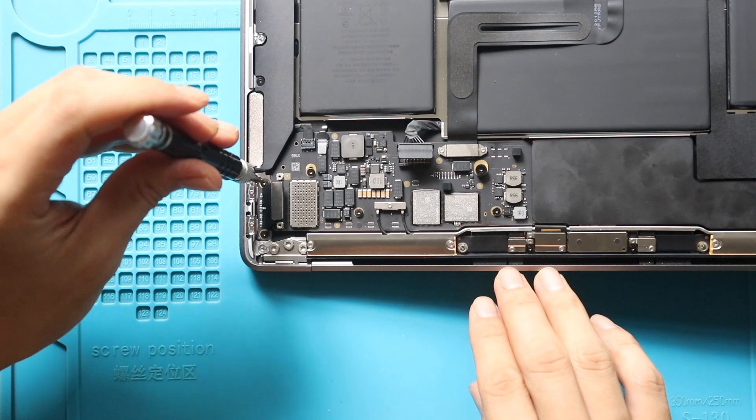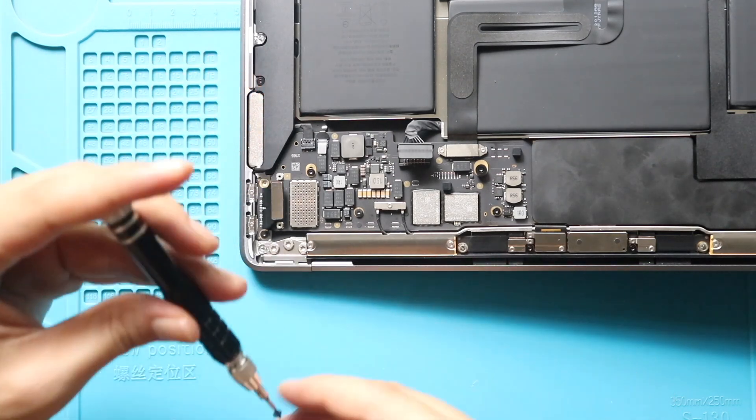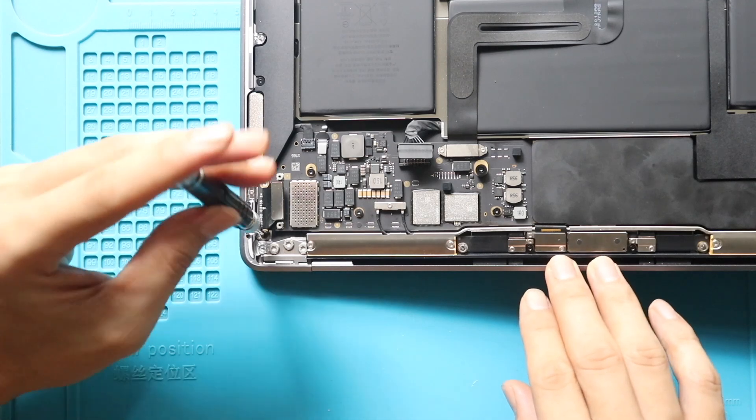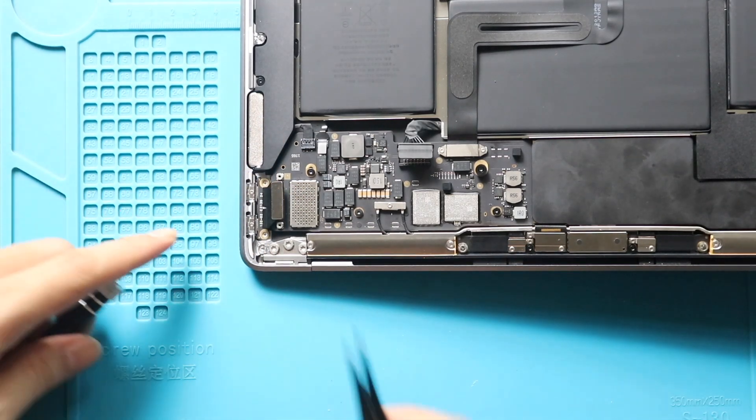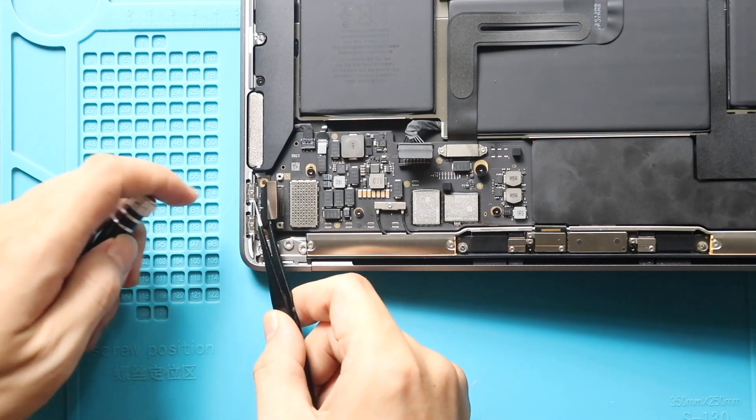Next, undo the two screws securing the charging board. Then, gently pull out the non-working Type-C charging connector board from the body.